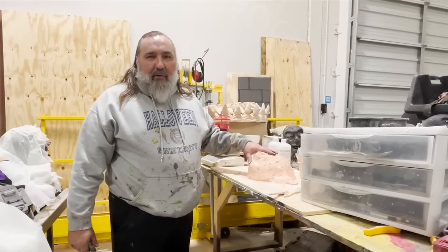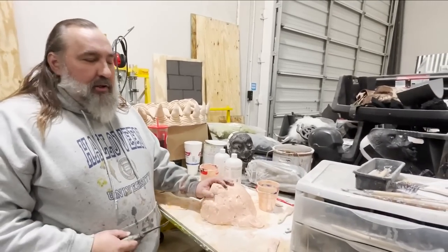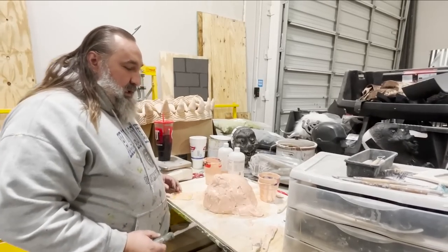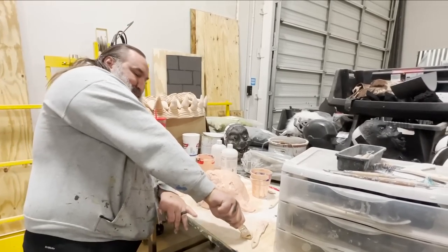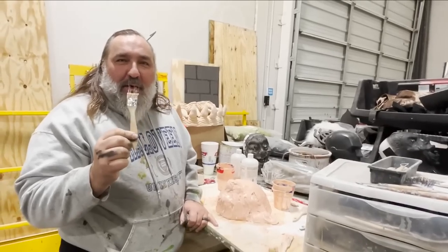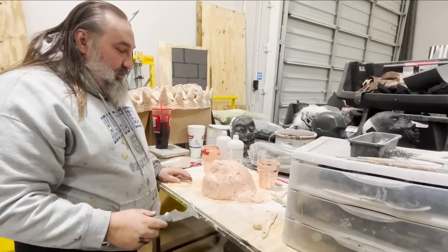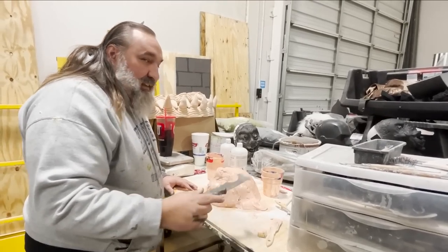It's about four hours later — that's how long the resin takes to set. We actually did the other part on Friday, and it's now Monday, so this has had plenty of time to set. It is really solid. Resin is sticky, so now we find out if my Vaseline did the trick.